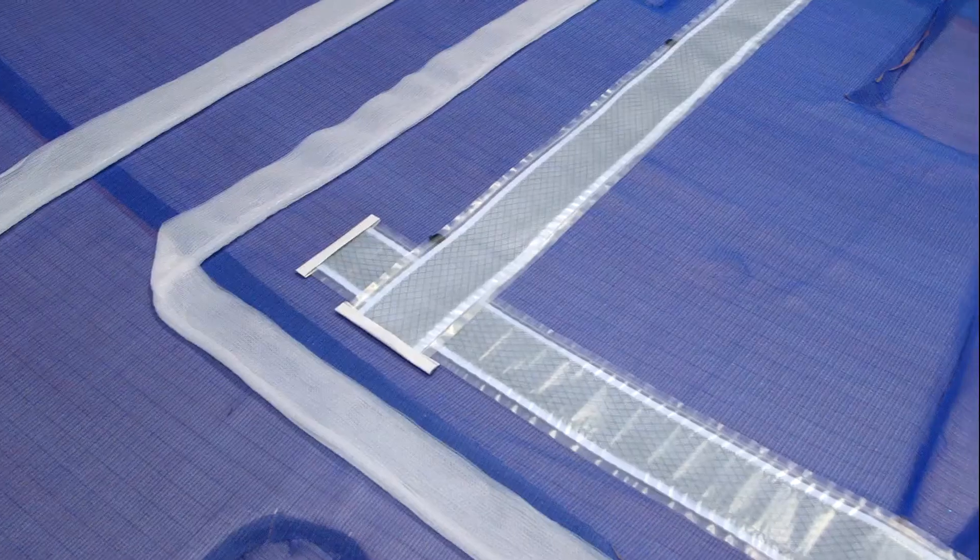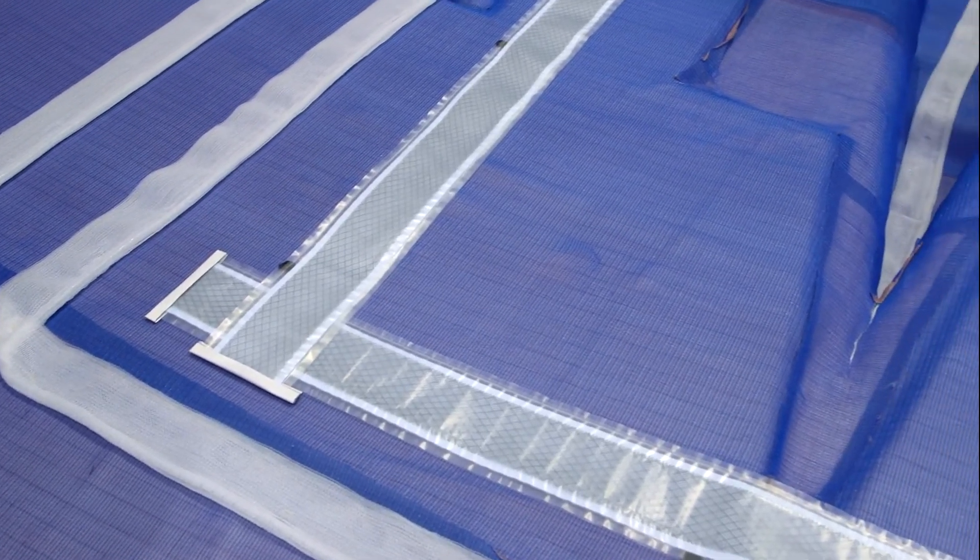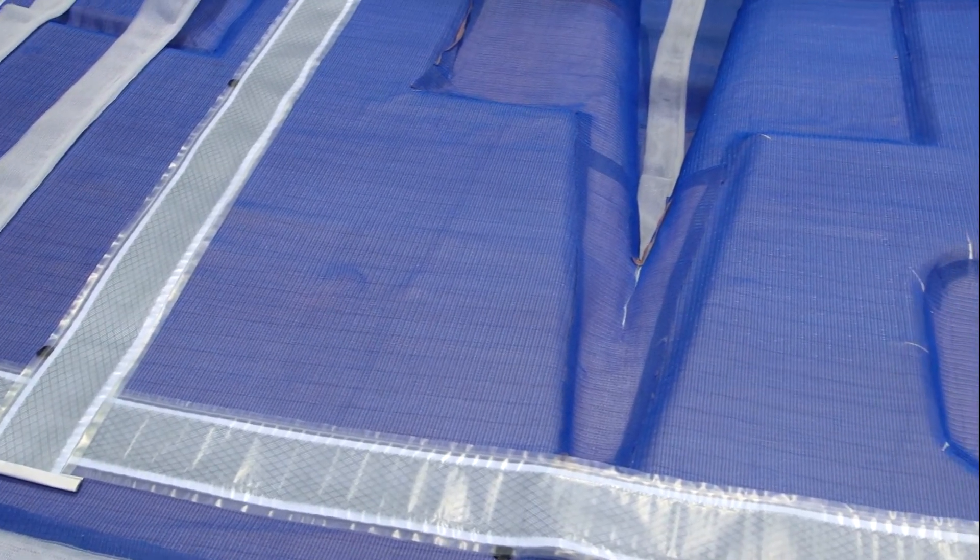Under vacuum, the resin is evenly drawn through the component parts of the hull, resulting in an extremely strong and lightweight boat.